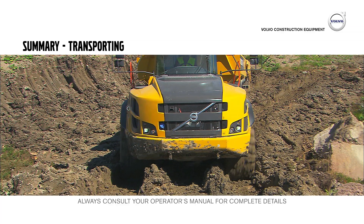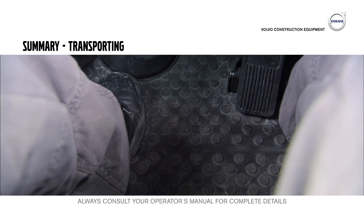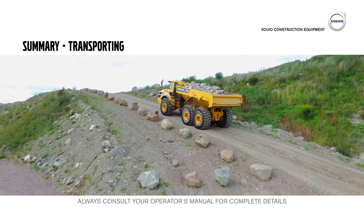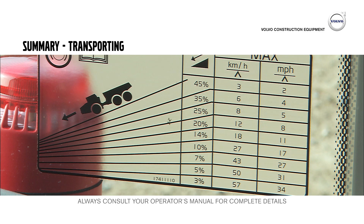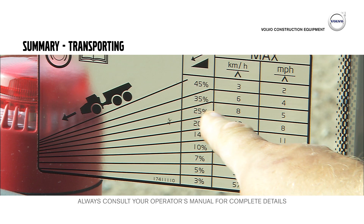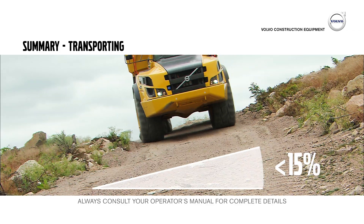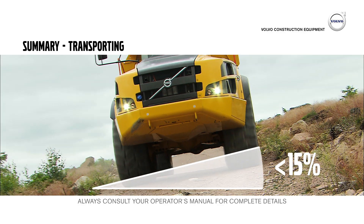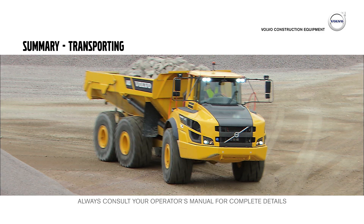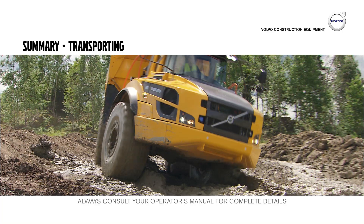Rough terrain with soft ground conditions might require all diff locks — activate them with the All Diff Locks Floor Button. The machine can normally be operated on gradients of 20 to 30%. Before operating down steep gradients, study the grade and retardation chart in the cab, as this will help you select the right gear and speed for the gradient. The maximum side slope gradient is 15%. Adapt the speed of the machine when entering a sharp curve, and pay attention to the behavior of the trailer when operating in rough terrain.